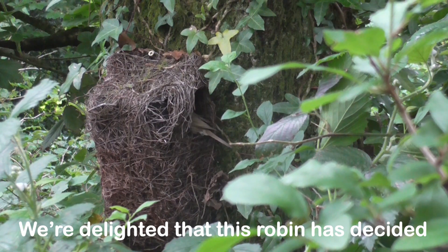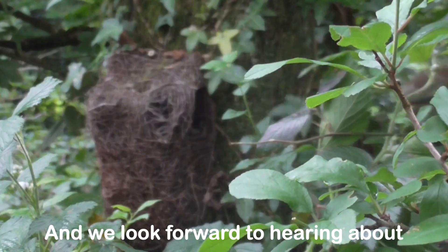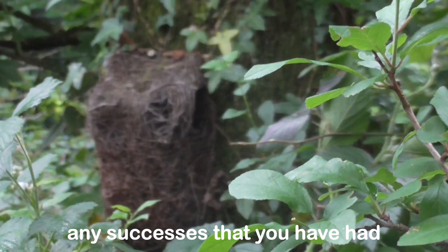We're delighted that this robin has decided it's the right place to raise a family, and we look forward to hearing about any successes that you've had in your garden.